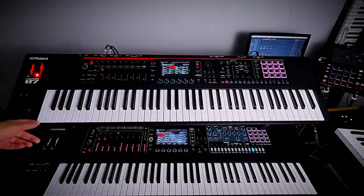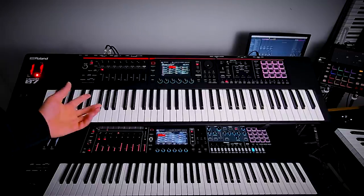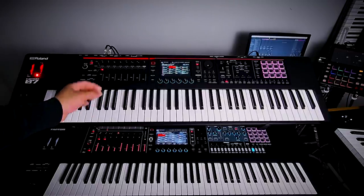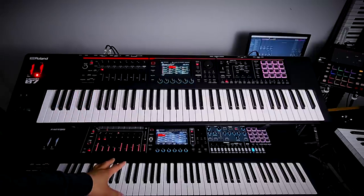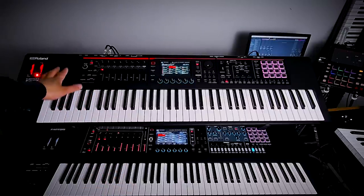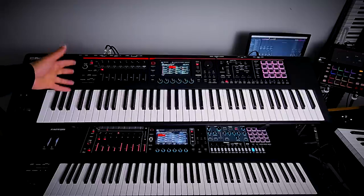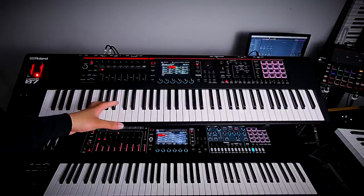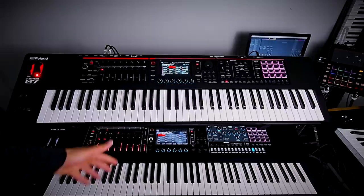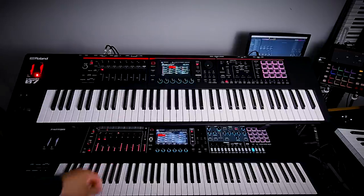Even though the Phantom O chassis is plastic, it is actually well built. It doesn't feel cheap — not as robust as the metal chassis on the regular Phantom — but it feels very well put together. It doesn't feel like a cheap keyboard, even though it is made of plastic. The key beds, however, are going to be different.